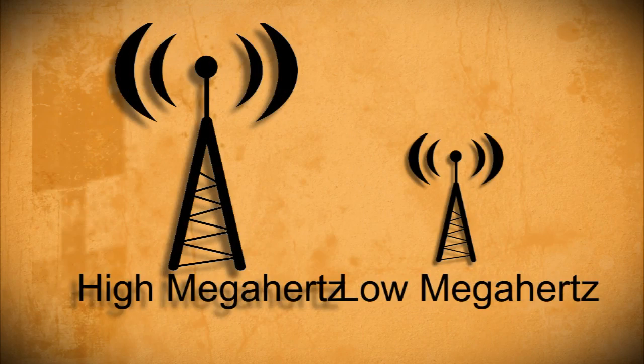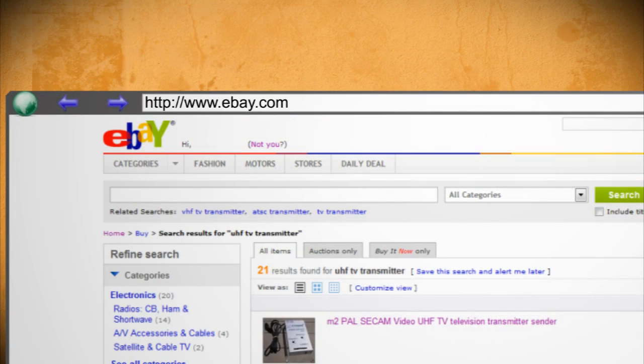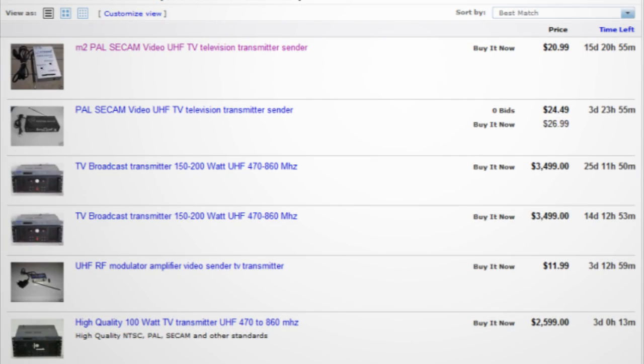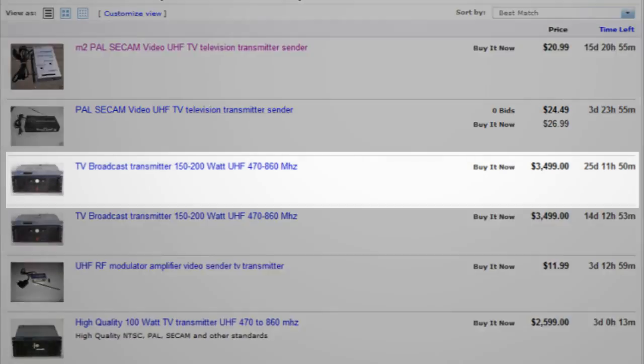The broadcast distance depends on what type of TV transmitter you decide to use. To find one, just search eBay for 'UHF TV transmitter' or 'wireless UHF audio-video transmitter.' You'll find that they range anywhere from $25 to thousands of dollars.